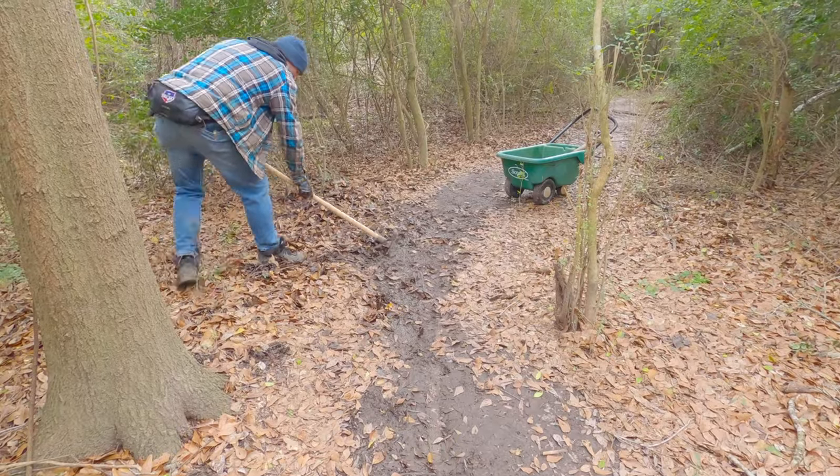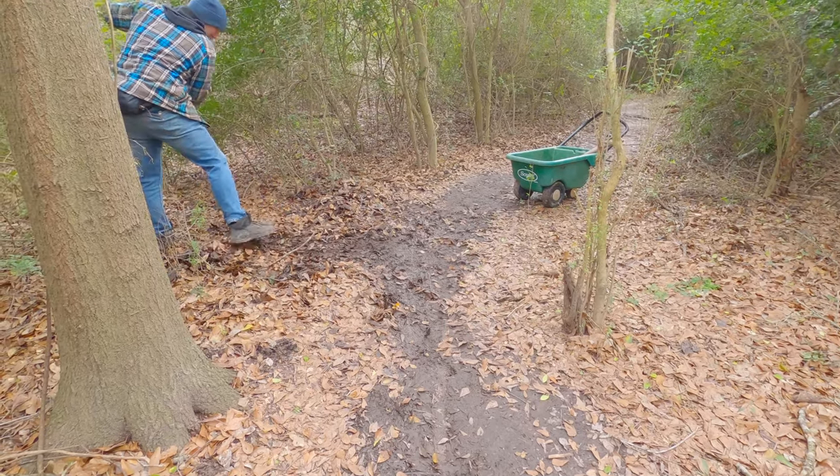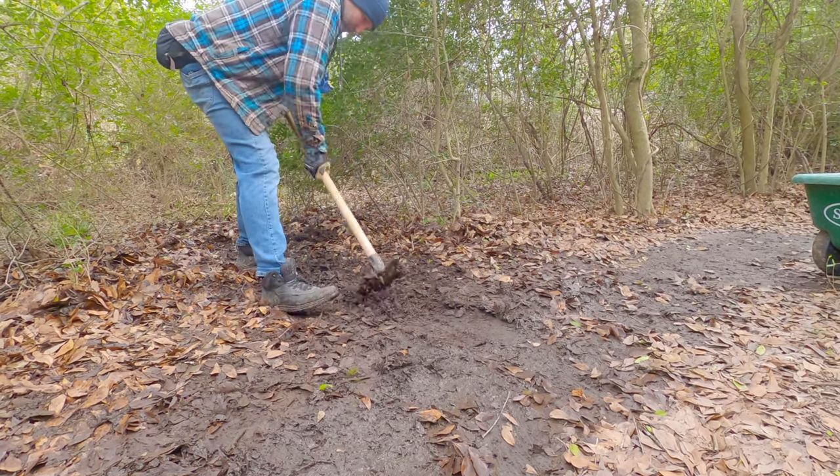I learned a lot from Scott today — very valuable lessons that I will use to help maintain the trail section by my house. Trail maintenance is time consuming and hard work.